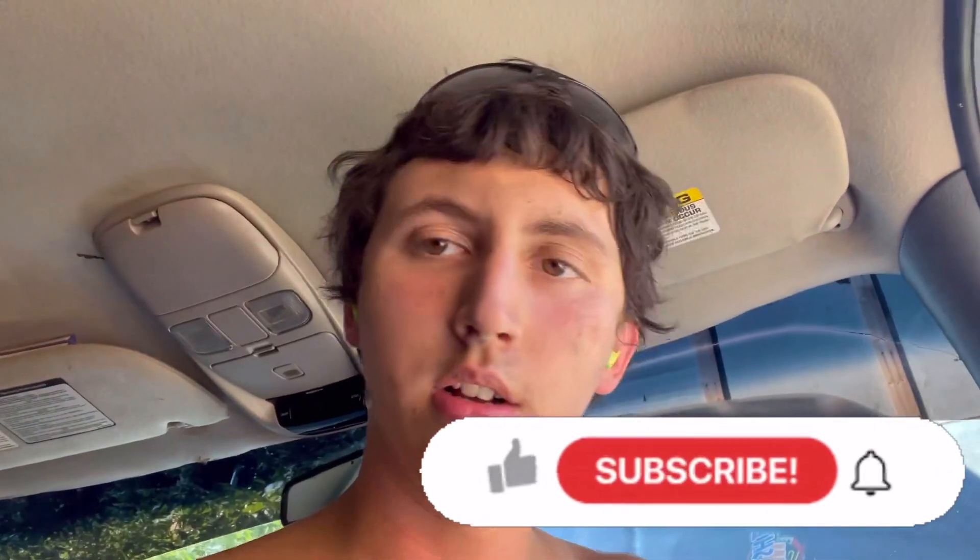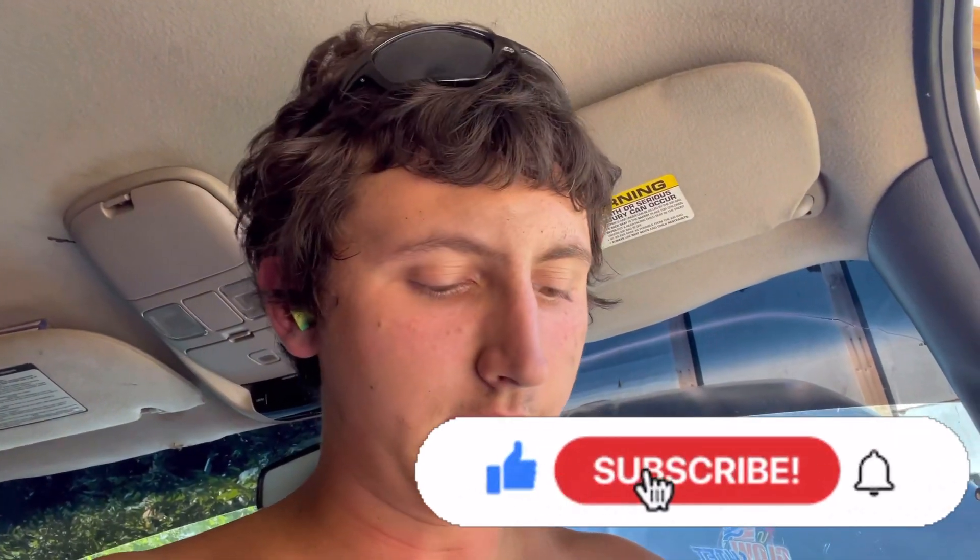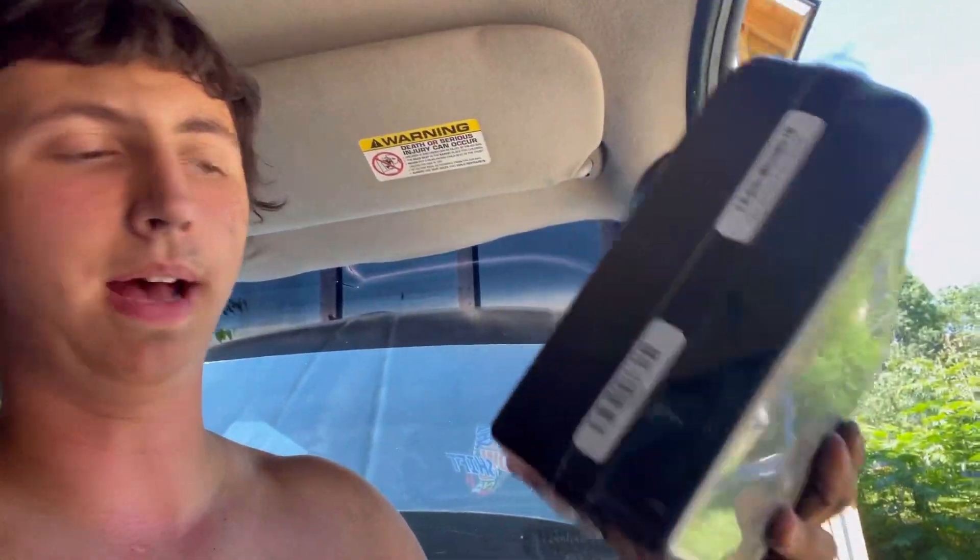Welcome back guys, I hope you're doing amazing. If you're new, make sure to like and subscribe. Sorry I look pretty out of it — I'm currently in the middle of working on my truck. It's for a separate video, but I want to record me opening this just because it's exciting to open things. I got a tuner for the truck and it is brand new in the package.